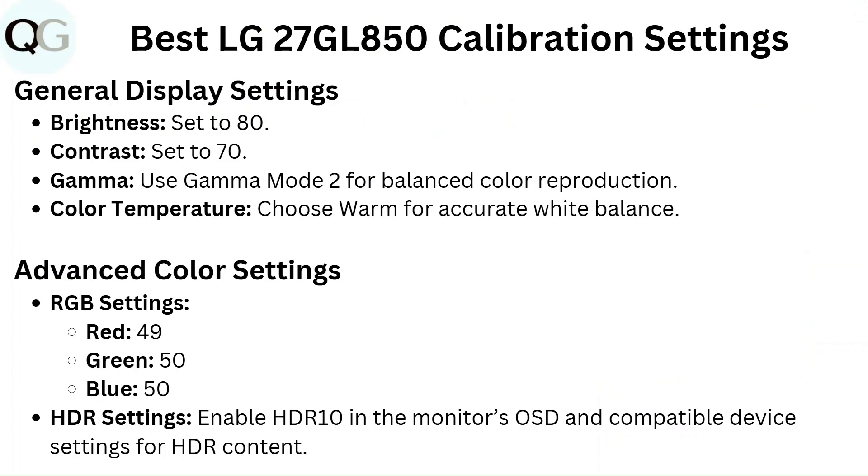General display settings: Brightness set to 80, contrast set to 70. For gamma, use gamma mode 2 for balanced color reproduction. For color temperature, choose warm for accurate white balance.